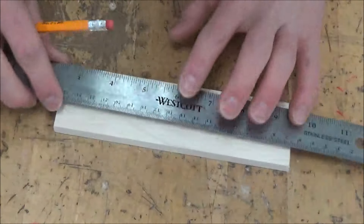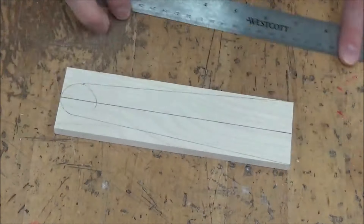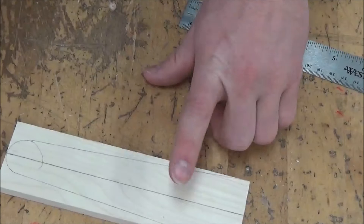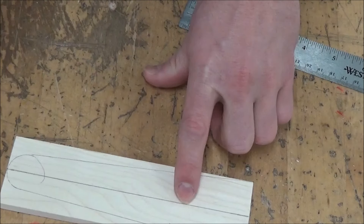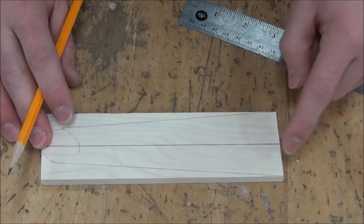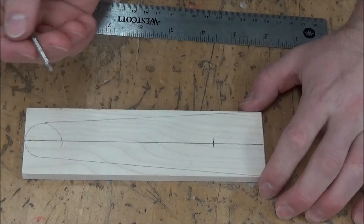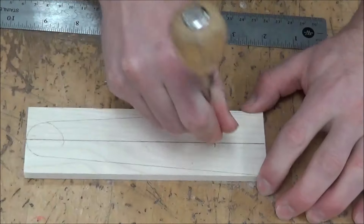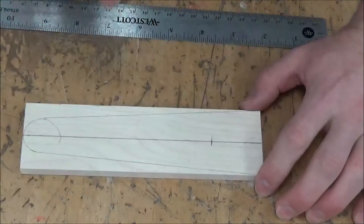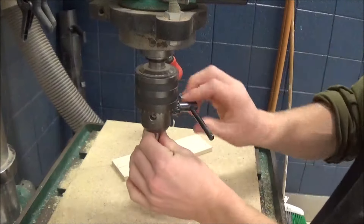Pretty easy, right? Same deal over here — I just want to be able to see the edge of the circle, send my line that way. Last thing we need to do layout-wise is mark where our hole is going to be. According to the multi-view sketch, it is one and a half inches in from this part of our flipper. Now before we take this over to the drill press, we're going to poke the center of our hole with the awl. That just gives the drill bit a place to sit so it doesn't wander around our board. We're going to chuck up a one-inch Forstner bit.